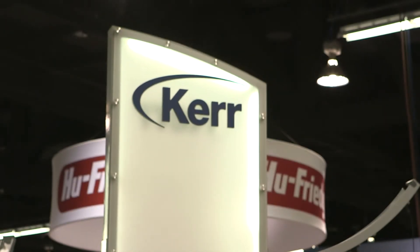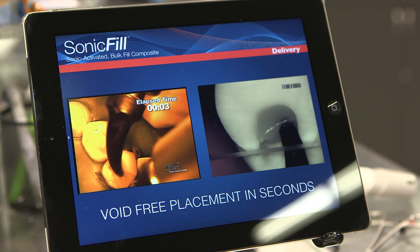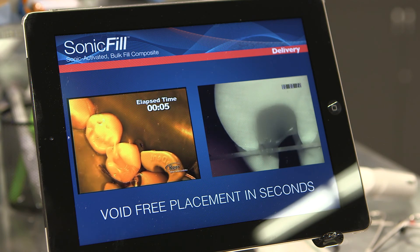One nice thing about this material is it allows us to do what typically takes anywhere from 10 to 15 minutes of incremental layering in about three minutes complete. Basically, you just place it at an interproximal line angle — the deepest part of, let's say, a class two — let the material envelop the tip, and just backfill it.